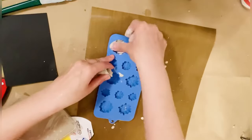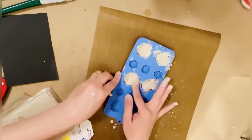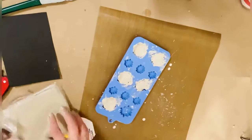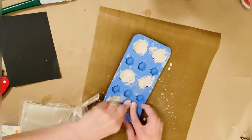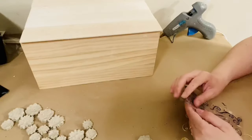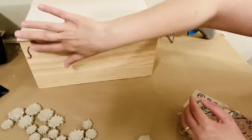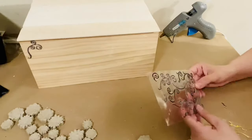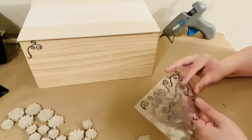As you know from my previous videos, I'm making flowers with air dry clay and a flower mold for my box. When all that is done, I'm ready to make a design on my box. I also have these 3D stickers that I got on sale — I've had them for a long time. I think I bought them from Hobby Lobby.